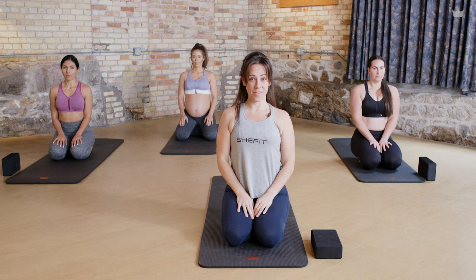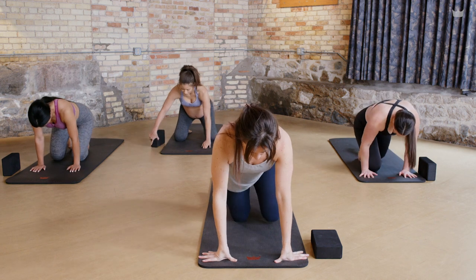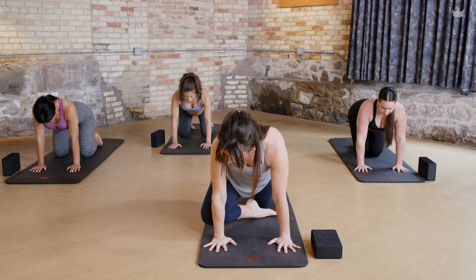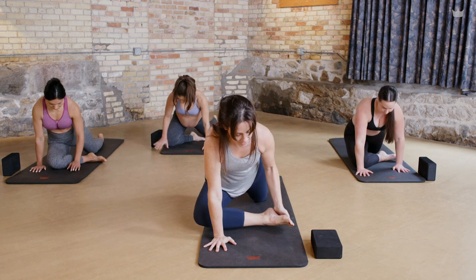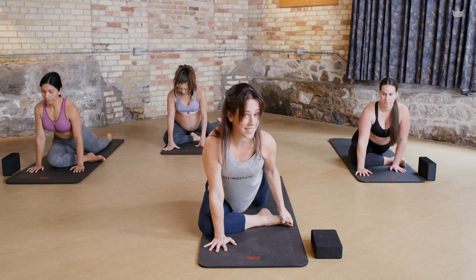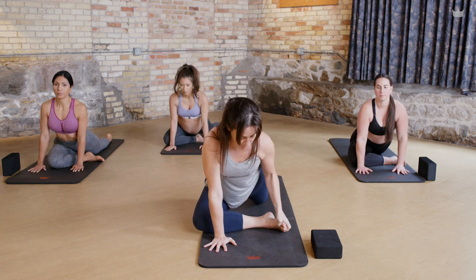Today we're gonna work down on the ground with some hip openers. Begin in tabletop, hands and knees. Start by bringing your right knee all the way to the right edge of your mat. Your shin can either work parallel towards the top edge — if that's not comfortable, find an angle, your heel closer to your groin perhaps, that works better in your body.